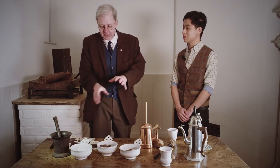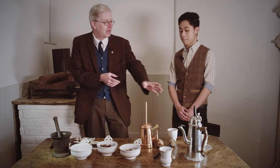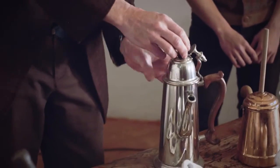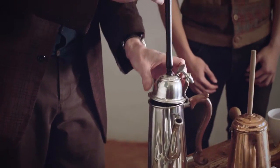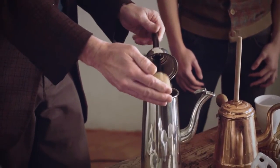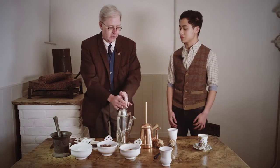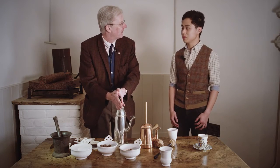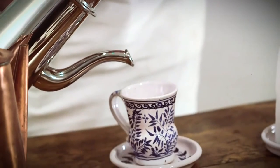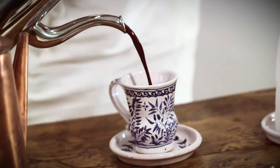You have to serve it up quickly. Because it's still got the fat in it and still a slight graininess, you serve it in one of these — a classic chocolate pot. The reason it has this fitting is because it's basically a whisk built in. So you give it a whisk to get it nice and frothy, and when it's poured out it's all nicely homogenised.